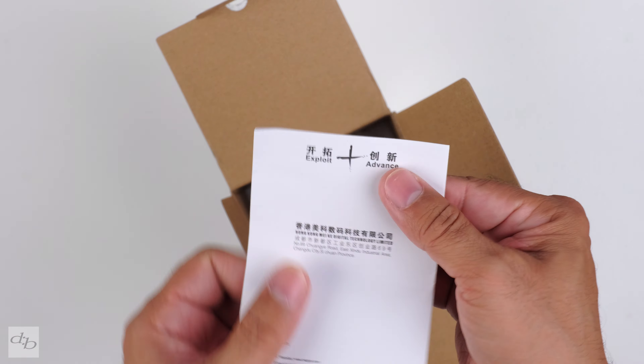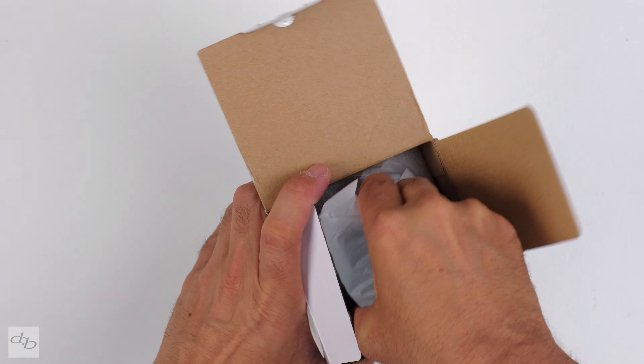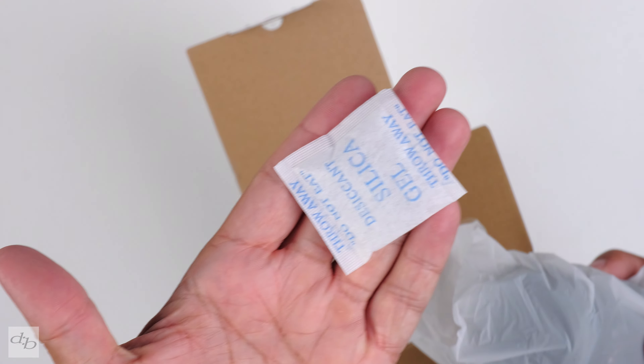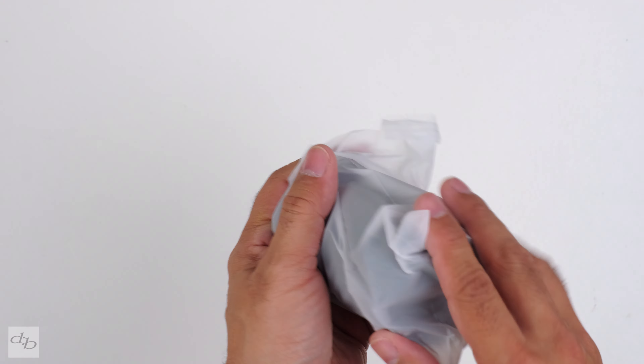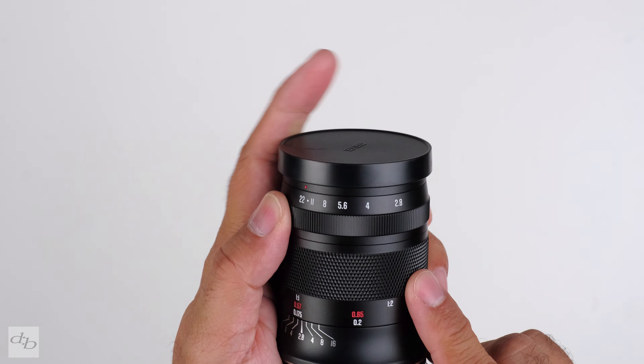They are well packed — simple of course, with a warranty card in there. The lens, a good old silica gel pack — that's it. Well packed though.